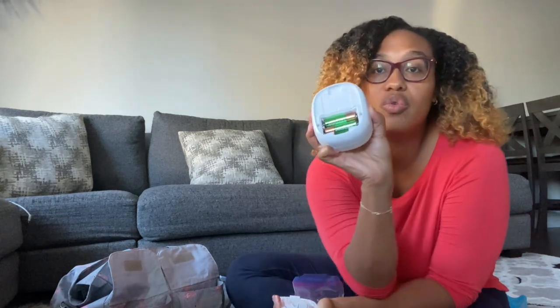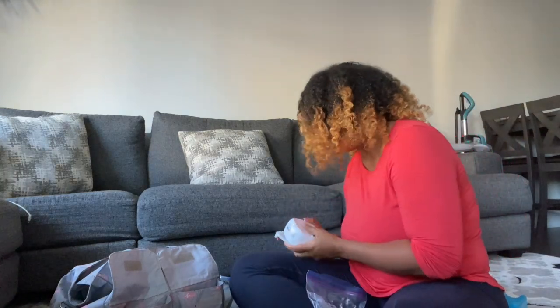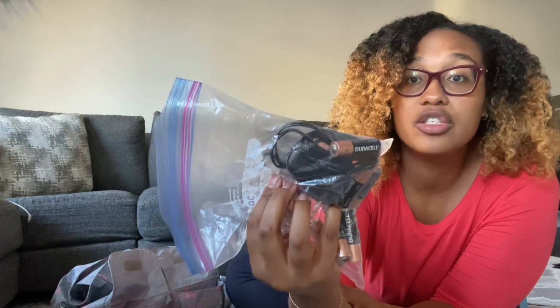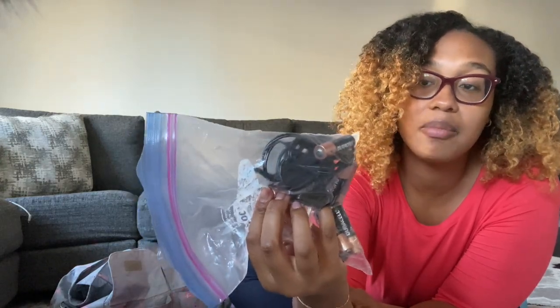I have batteries and a charger in my bag. My Amita Maya Joy is my traveling pump — it takes batteries. I have rechargeable batteries in here, the charger for those batteries, and the actual wall charger if I want to plug it in. But I prefer to keep it portable, so I just have the plug in there for backup. That also goes in the front of my bag.